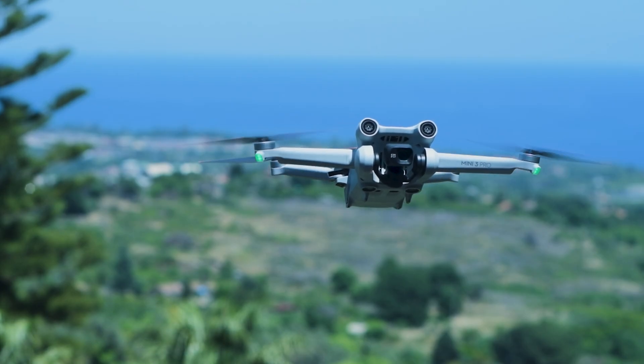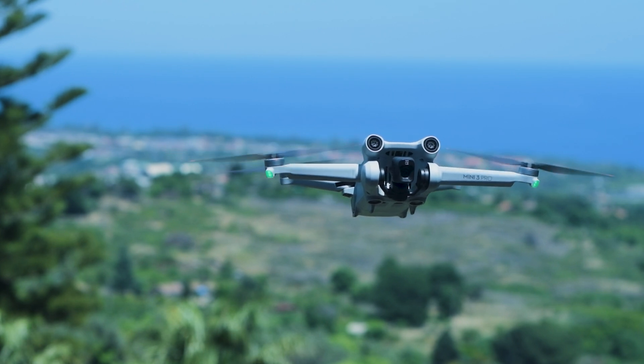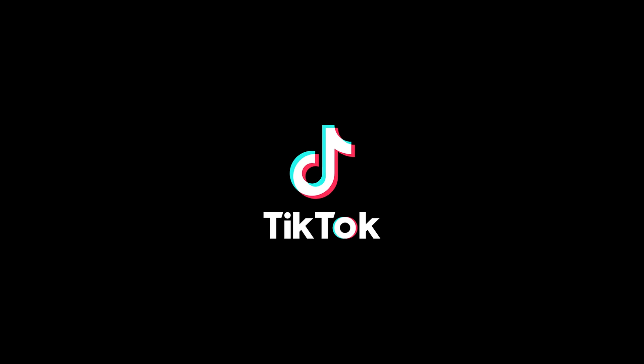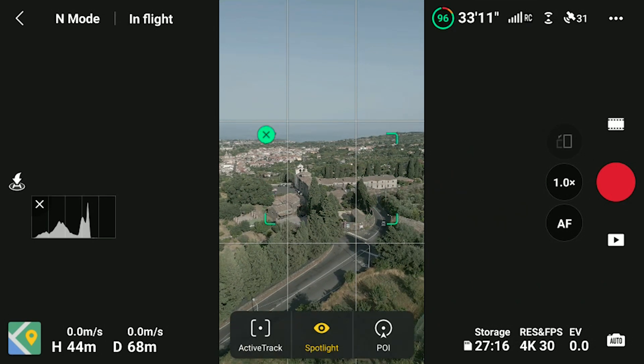The Mini 3 is the only prosumer drone on the market able to shoot video and photo in vertical format. A lot of buyers of this model rely on this format to use on social media like Instagram and TikTok. This update adds the possibility to use the three intelligent flight modes of Focus Track in vertical format: Spotlight, Point of Interest, and Active Track. This is a massive feature, as these modes are extremely powerful and also include the possibility of tracking and the very popular Follow Me.